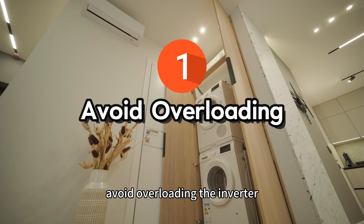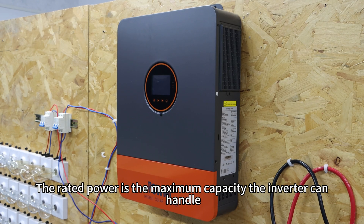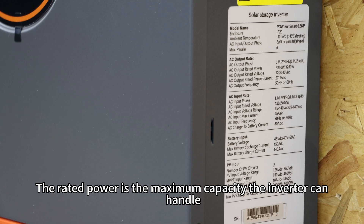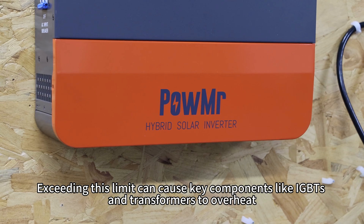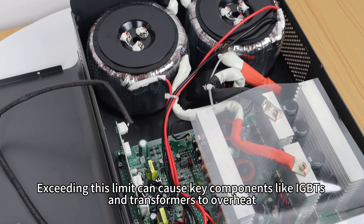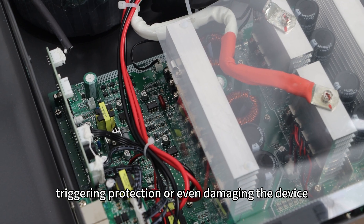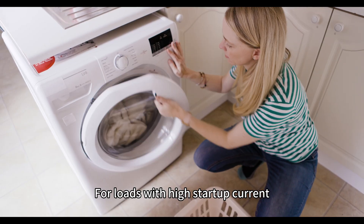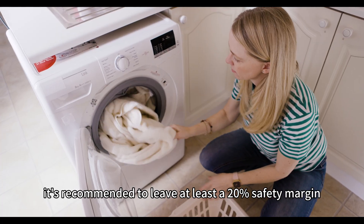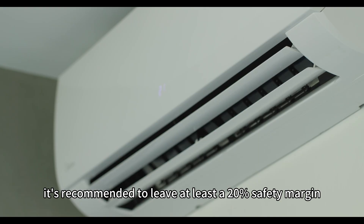First, avoid overloading the inverter. The rated power is the maximum capacity the inverter can handle. Exceeding this limit can cause key components like IGBTs and transformers to overheat, triggering protection or even damaging the device. For loads with high startup current, it's recommended to leave at least a 20% safety margin.